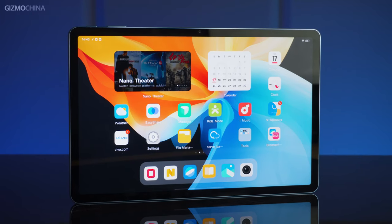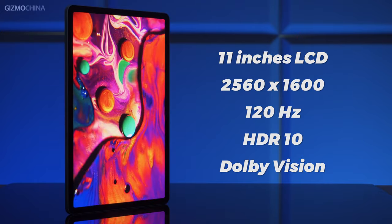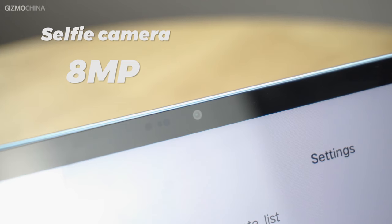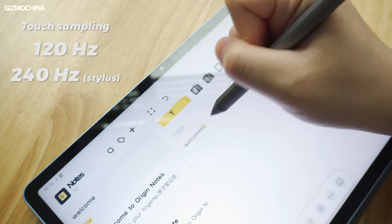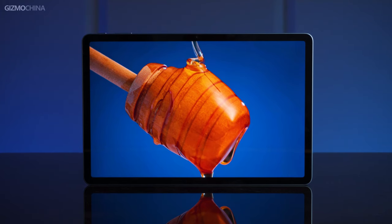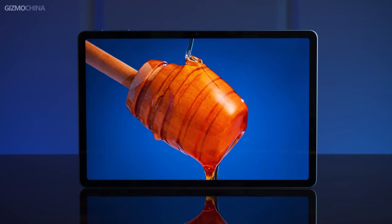Turning it over, the front face is very similar to other tablets we've had before. There's an 11 inch 120Hz LCD display featuring a 2.5K resolution. Above the display there's an 8 megapixel selfie camera supporting 1080p video shooting. The display supports a 120Hz touch sampling rate and 240Hz for the exclusive stylus. For imaging quality, the Vivo Pad supports P3 gamut colors and HDR content like Dolby Vision, but note that it's an LCD panel so the contrast is not as impressive as what we'd have on an OLED or AMOLED display.